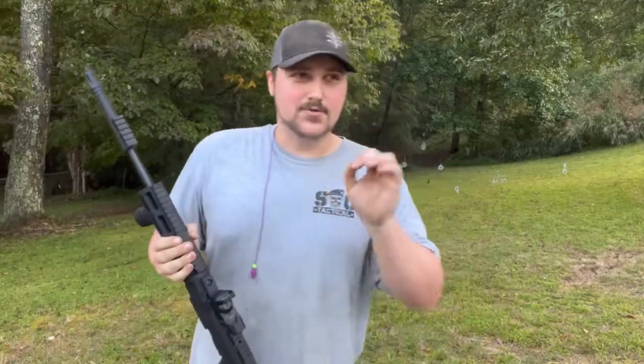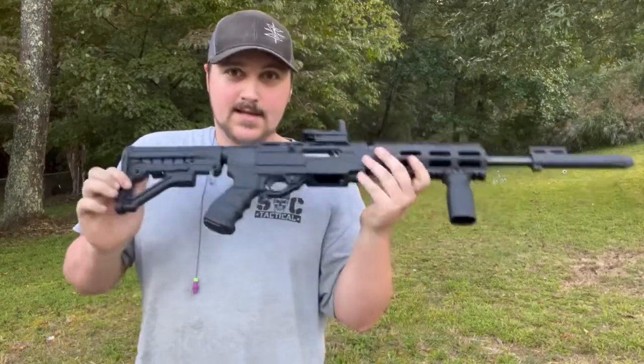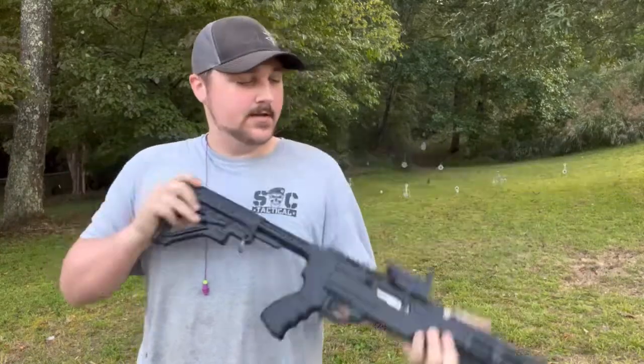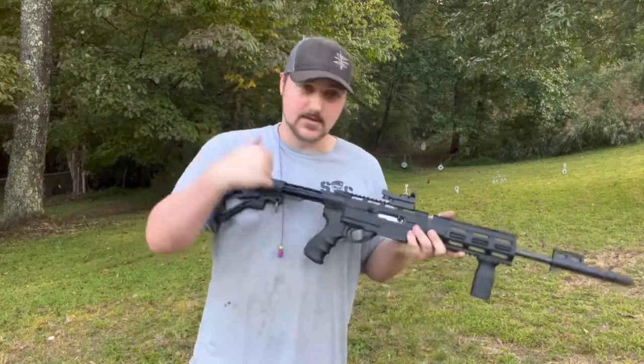It's called the Archangel 556 but it's not in 5.56 — it's in .22 Long Rifle because you're putting a 10/22 inside of it. It does have an adjustable butt stock, so this is actually a rifle. You don't have to have a brace; this is legally a rifle.